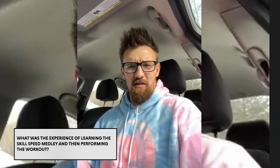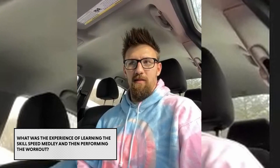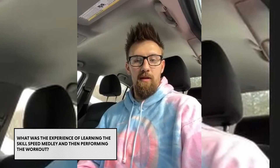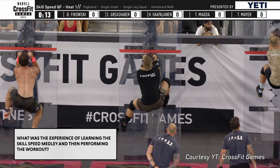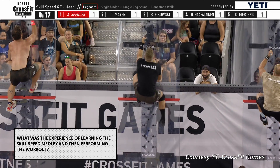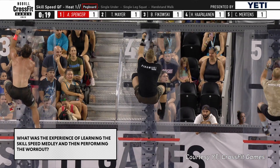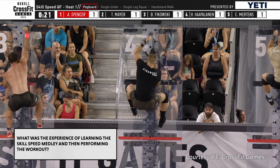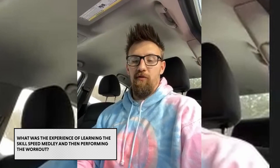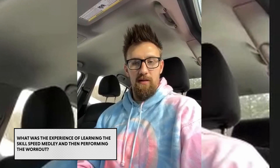On that workout, the only thing I was worried about was getting out of the first round, because those first three peg boards — I'd never used them with the plexiglass before. That was the only thing that would have been foreign at the Games for me on that one. So that was my biggest worry in that event, and then after I got out of the first round I was like, okay, we can do this.